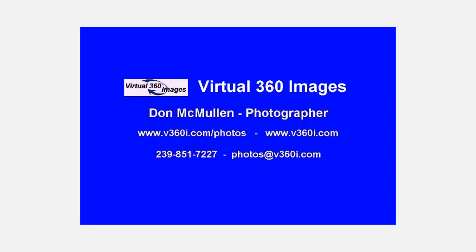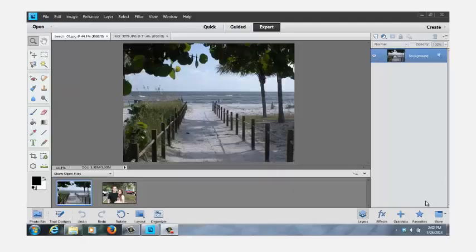My name is Don. I own and operate Virtual 360 Images. The following videos are going to be on Adobe Photoshop Elements 11. In this video, I'm going to talk about layering two pictures and blending them together. We're using Photoshop Elements 11 and we're in Expert mode.